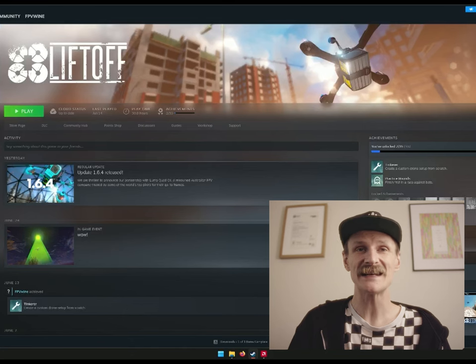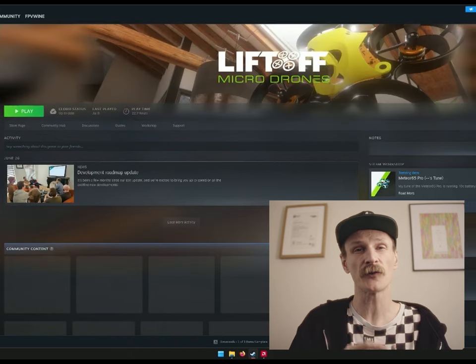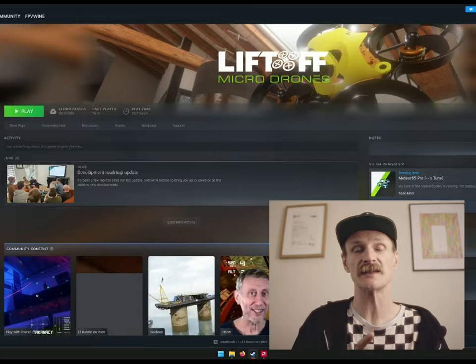I bought Liftoff. They need to upgrade the levels. Liftoff and then Liftoff Micros, which I got a bit confused — the Micros doesn't actually give you access to the bigger levels, which I feel they should. It's the same name but it's a different game. A sim is going to save you money and a lot of crashes in real life. Get yourself in a simulator and get practicing before you use a real drone.